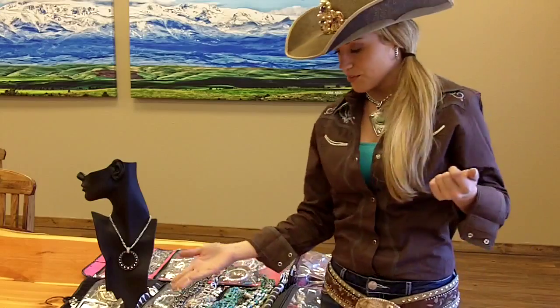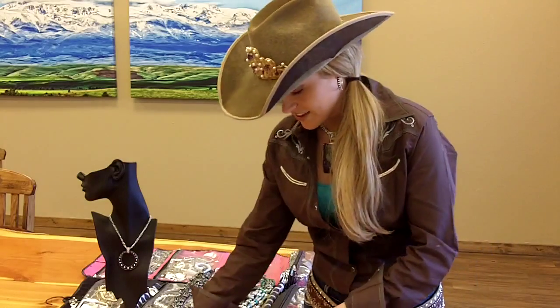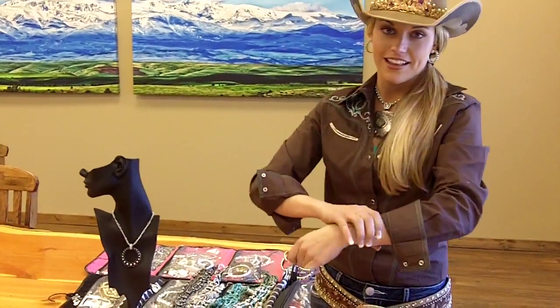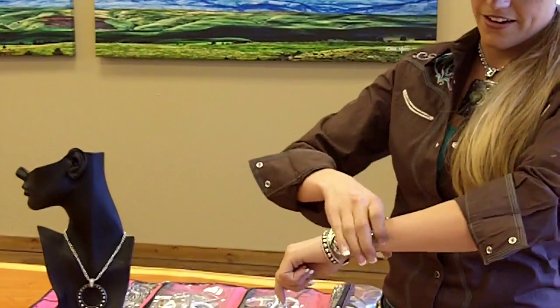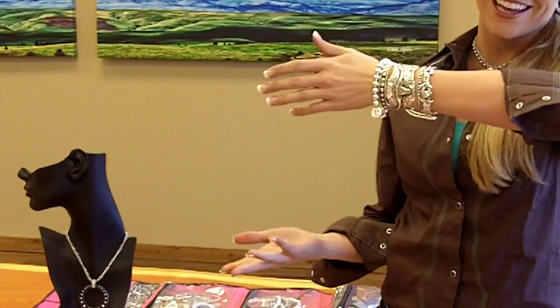Now my Montana Silversmith bracelets — that is my favorite thing to wear. You can stack and layer as many as you want and it's never too much, which is the great thing about it. I often have all these pieces that go together and you can stack them up. They don't have to fit perfectly together — anything works, and the more you stack together the better. Layer all together any bracelets you want and look how well that works.